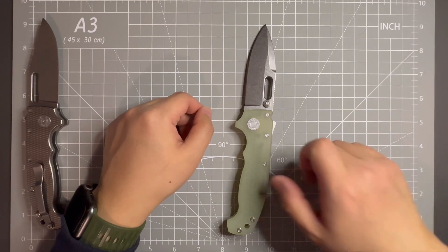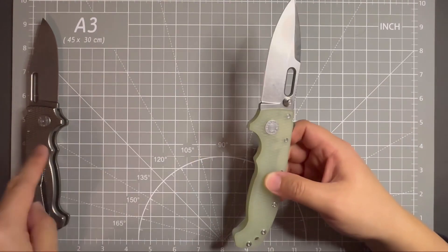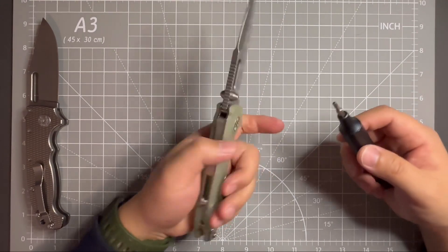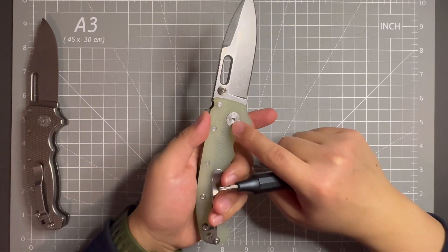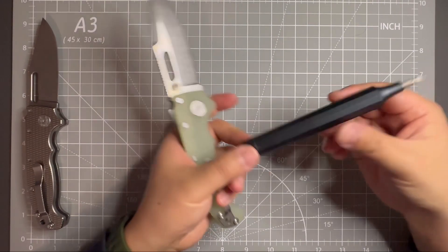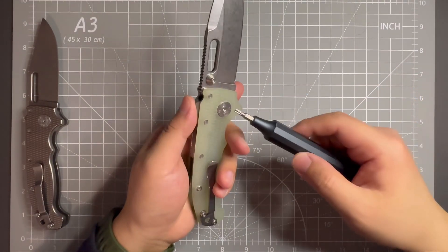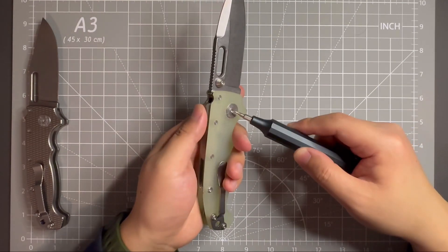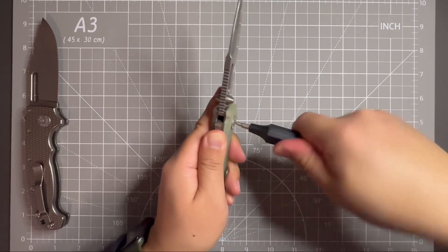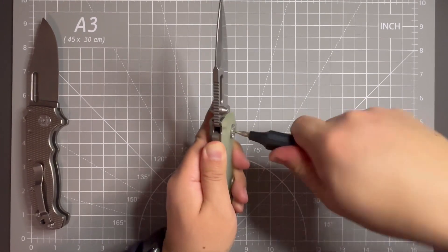So the first thing I'm going to do is disassemble this knife, and then work on that one and swap the blade. Let's see the screw size for the pivot — I believe it's T10. I'm using my Hotek T10 screwdriver bit for the pivot. I believe the body screws are T8. Let's get the pivot out first.